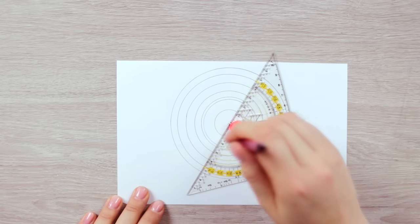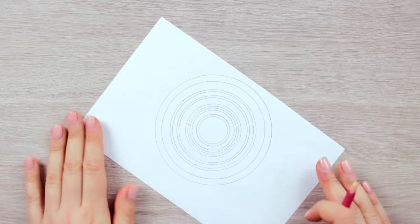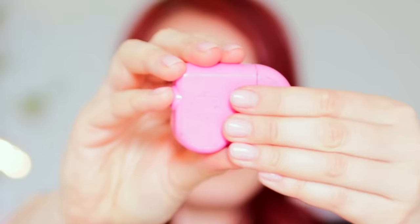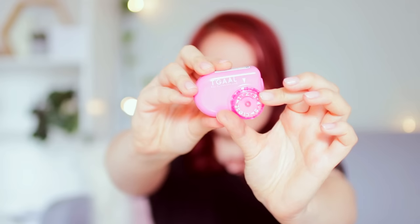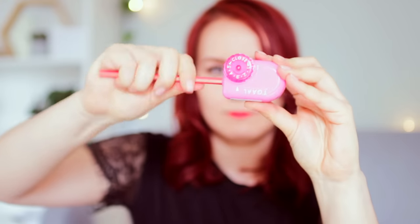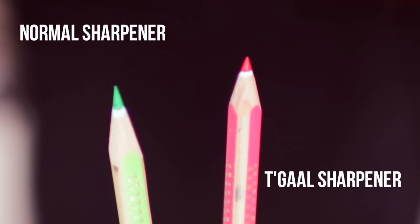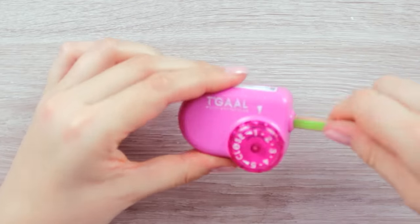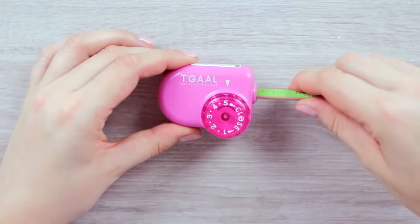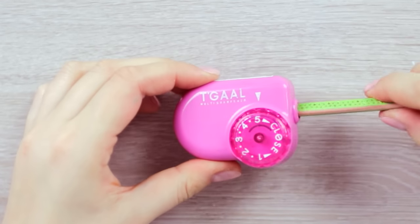By the way, I have a video about how to draw mandalas that I will link in the description box down below and in the info card if you're interested. In case you haven't watched my last art hack video, I want to introduce you to this awesome sharpener because it's that cool. The sharpener comes with five different settings. Each setting sharpens the pencil to a certain length depending on which setting you choose and how intricate the picture is that you want to draw, without breaking the pencil or snapping the tip. This sharpener is great especially for colored pencils, because it won't waste any precious pencil lead while sharpening and you can draw even the tiniest details.